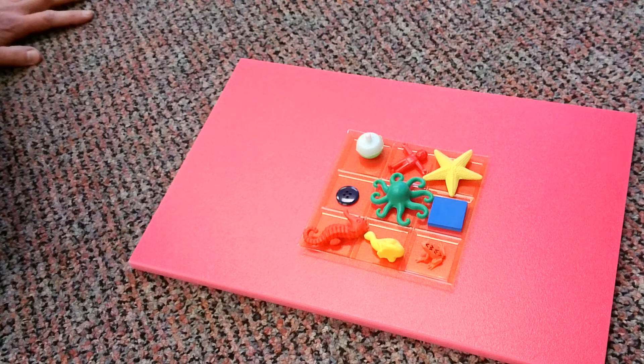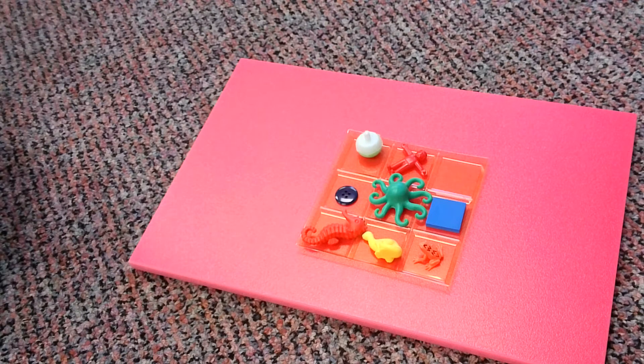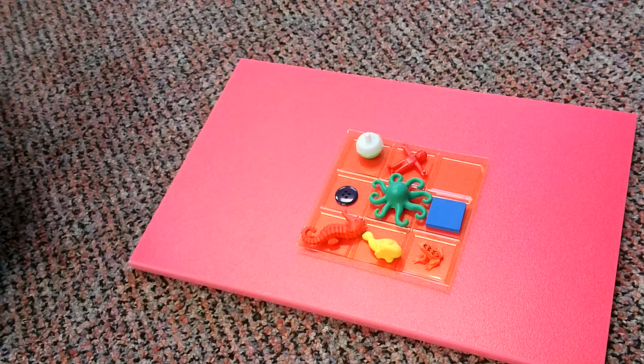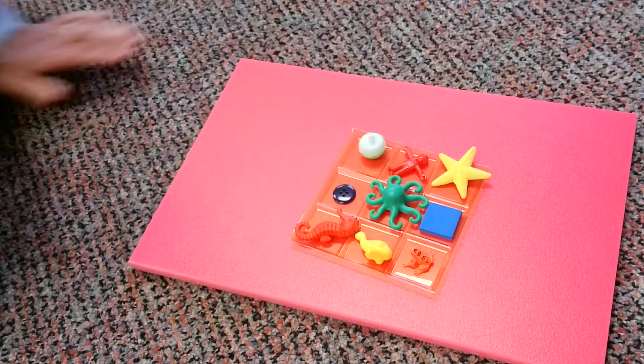And now I'm going to take something away. Okay, so let's see. I wonder if you remembered what was missing in this tray. Think about it. I wonder if you were concentrating. What do you think? If you said the starfish, that's what was missing. You were right.